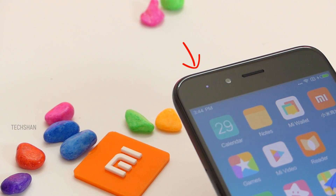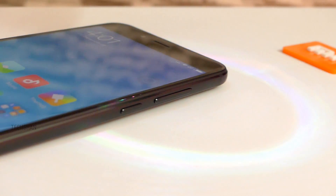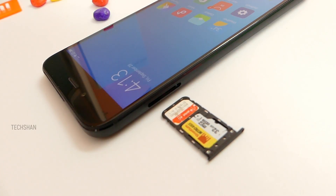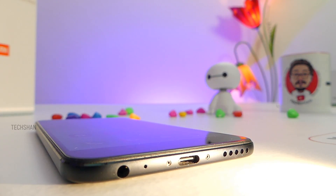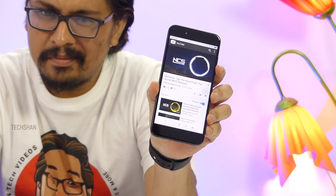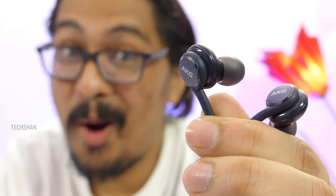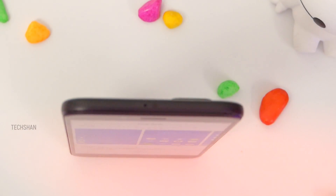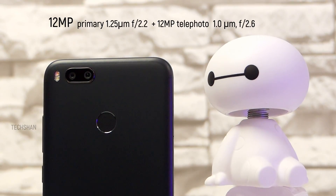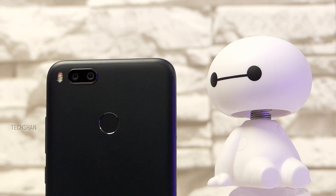Moving on — front top has the notification LED, hidden sensors, 5MP front camera, and the earpiece. Front bottom has the illuminated navigation keys. On the right, the volume rocker and power button. On the left, the dual SIM slot which can take 2 nano SIM cards or 1 SIM with a microSD card. Bottom has the speaker grill, Type-C slot, primary microphone, and 3.5mm audio slot. Audio output via the speaker is loud, and audio via the 3.5mm slot excels in all ways. Top has the secondary noise cancellation mic with an IR blaster to control infrared devices such as TV, AC, etc. At the back, we have the dual camera setup — 12MP primary shooter and 12MP telephoto — plus dual LED flash, followed by the fingerprint sensor which is pretty fast.